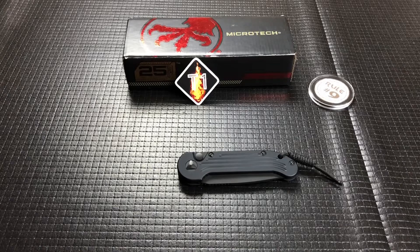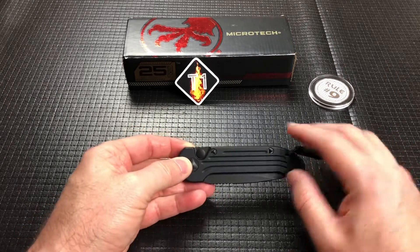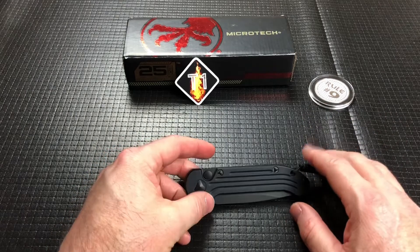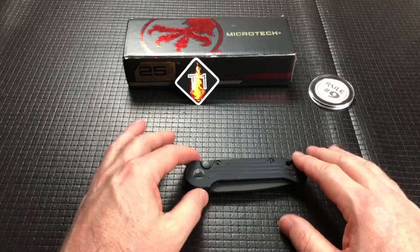This is the Microtech LUDT — the Large Underwater Demolition Team Knife. I did not check the history of this. I don't know if there are any teams using it or if it's used by demolition teams. That's what it's called, that's what we're going with.